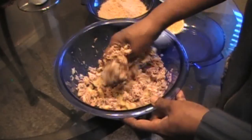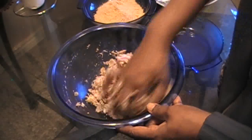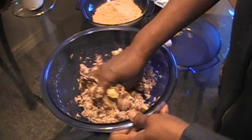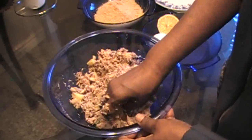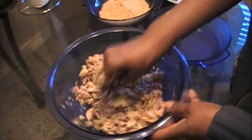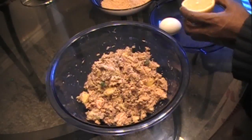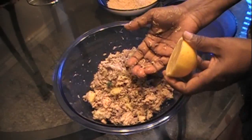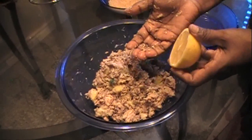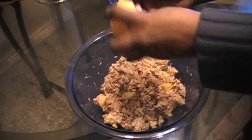The curry leaves give a very good flavor but they are optional. You can mince them very thin and very small so they're not even noticeable in the cutlet. These cutlets are served as an accompaniment at lunch and dinner.